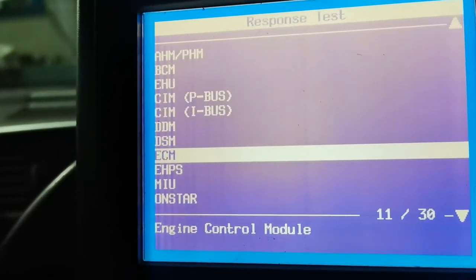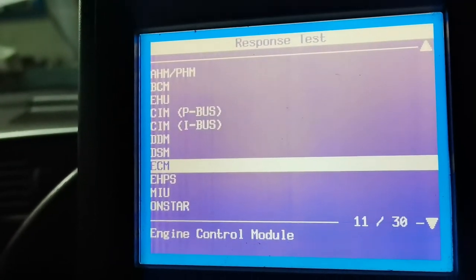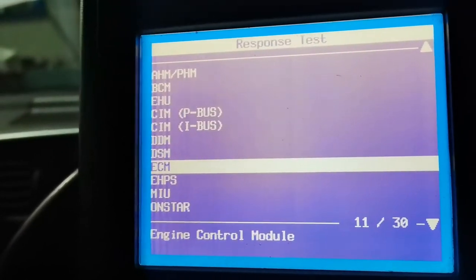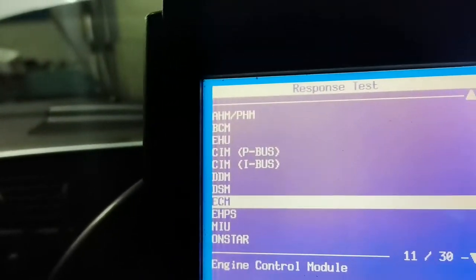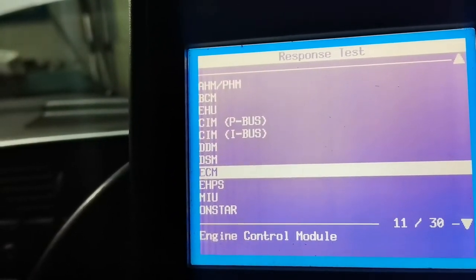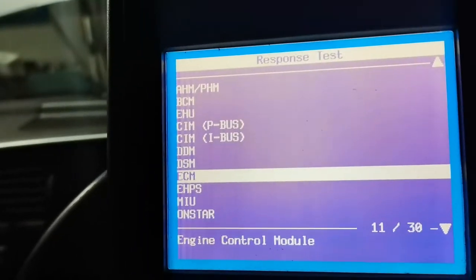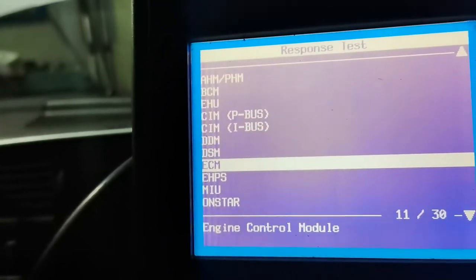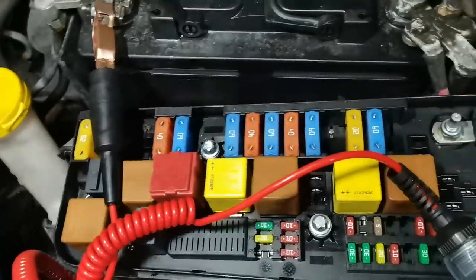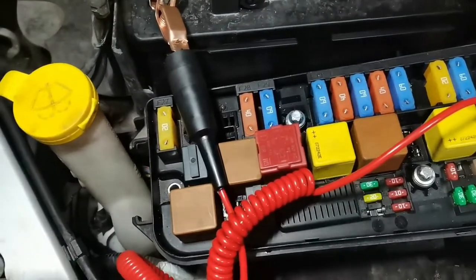We can now find out why. We'll check lives and earth to the engine control module. On these, the ECU is in the front bumper on the driver's side in front of the wheel and they get wet through on the connectors. It could be something as straightforward as that — it could have lost power or earth. The main thing is check the powers, check the earth to the ECU, and then we can get our head around it. Let's have a look under the bonnet.